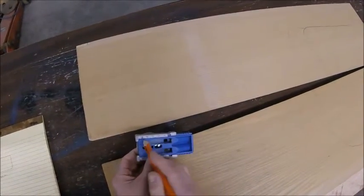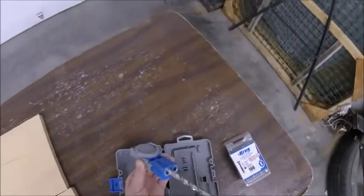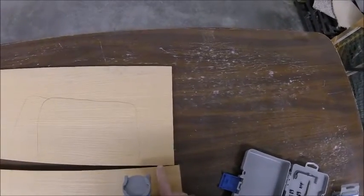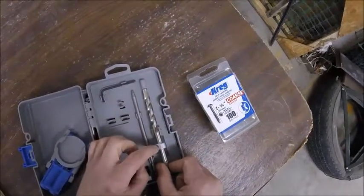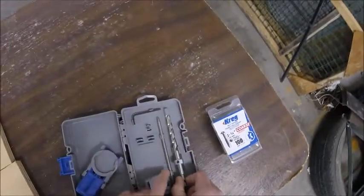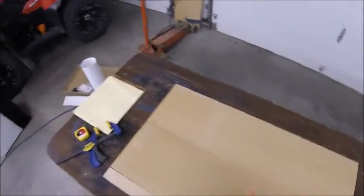I'm looking at the bottom now. The Kreg tool works by setting the thickness of the wood — I'm going to set this to three-quarter inch, and it's already marked up and set. You basically have this drill that slides in at an angle and drills the hole. When you put the screw in, it pulls the wood back and makes a really tight joint. There's also a gauge for the depth of how far the screw goes in according to the wood thickness, and I already have it set for three-quarters.